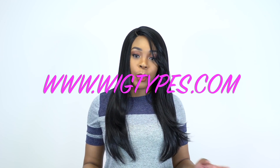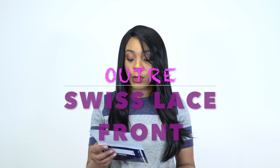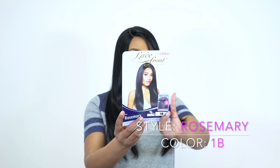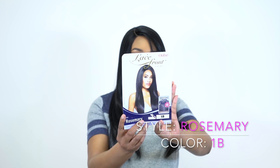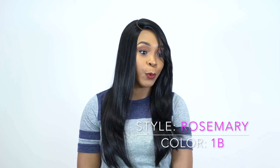Hey guys, I'm back with another unit by Otrey and this is another Swiss lace front wig. This one is called Rosemary and I'm wearing her in the color 1B. This is what the stock card looks like. It comes in other colors as well — I'll make sure to leave a list of the colors in the description box, and I'll leave a link to the website so you can go purchase it if you want to.